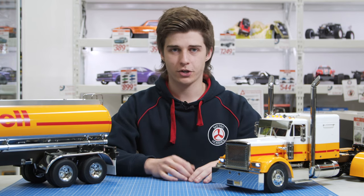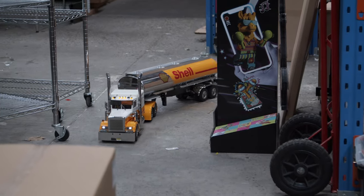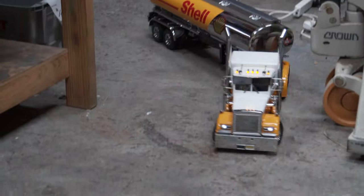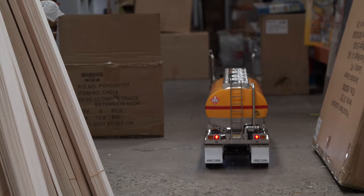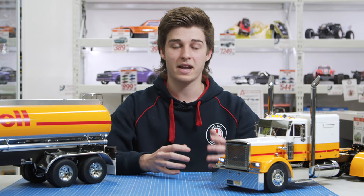In terms of my personal opinion on these vehicles, I absolutely love them — so much so that I've built four or five trucks and trailers over a few years. This truck in particular, the Grand Hauler, is pretty much the top dog — the biggest, most impressive American truck you can get and probably the most common one that sells. There's a whole range of trailers and accessories, so you can really spend time personalising these trucks exactly how you want.